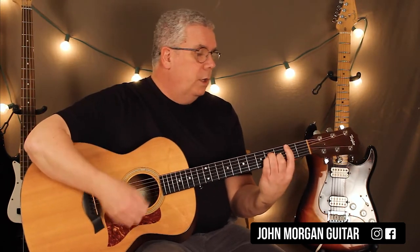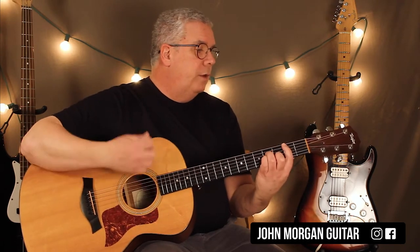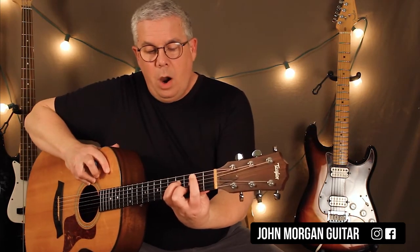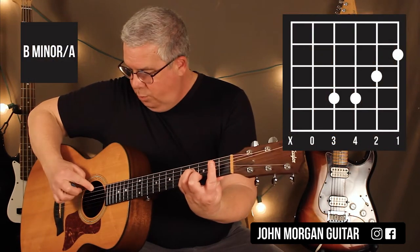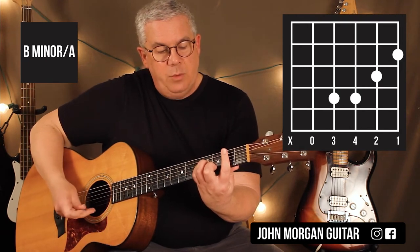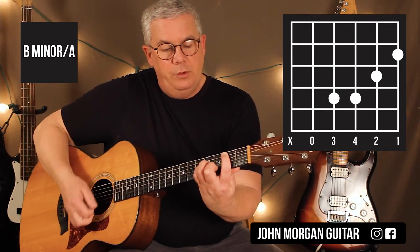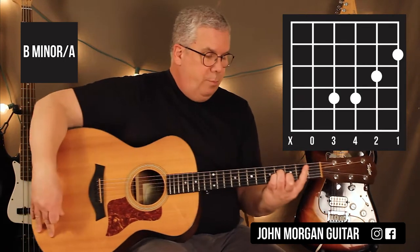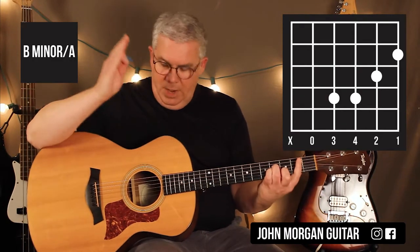Now we're going to change our strum pattern — we're going to just do all downs for this whole section. The B minor, you're going to hit it six times: a whole measure and another half of the next measure. Then what I do is a little hinge thing where I'm going to leave my finger in the bar but lift up so I have the open 5th string ringing and hit it twice. That's what you hear in the song — that's B minor with A in the bass, or B minor slash A.